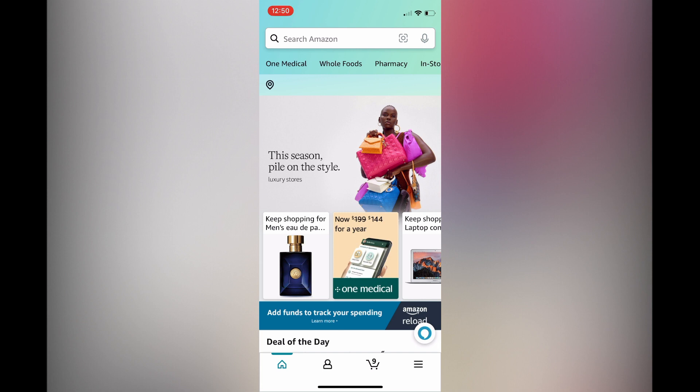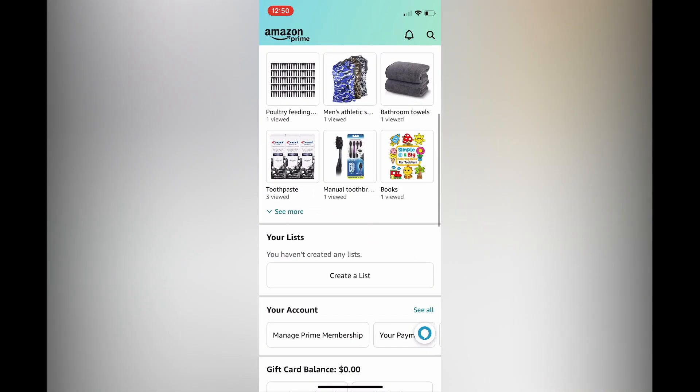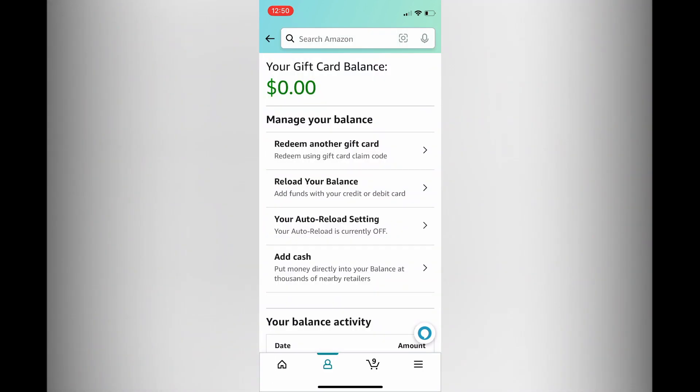Scroll down and you will see the option 'Manage' right below 'Redeem Gift Card.' Tap on 'Manage.'